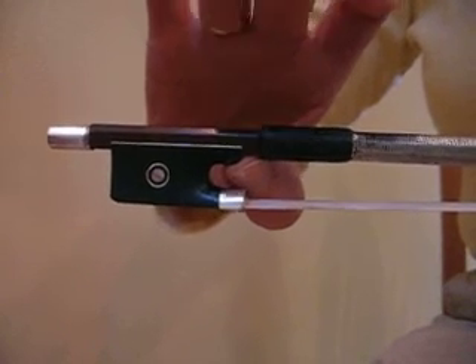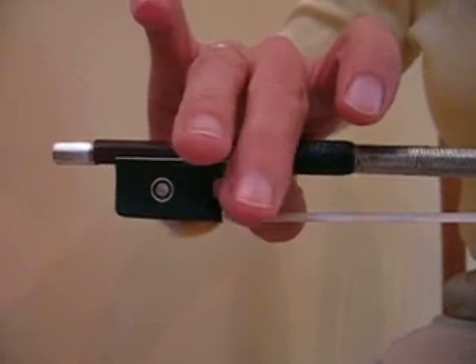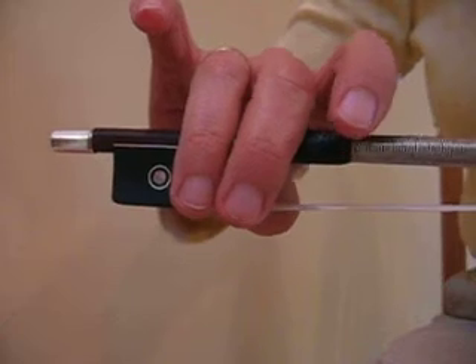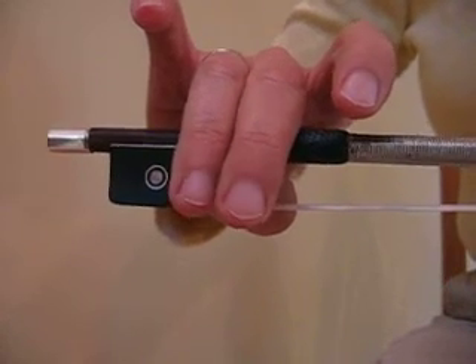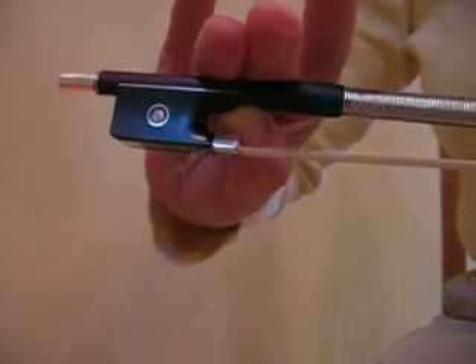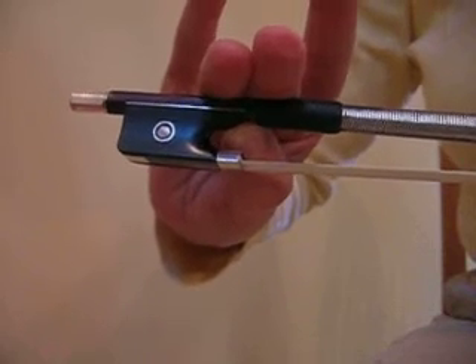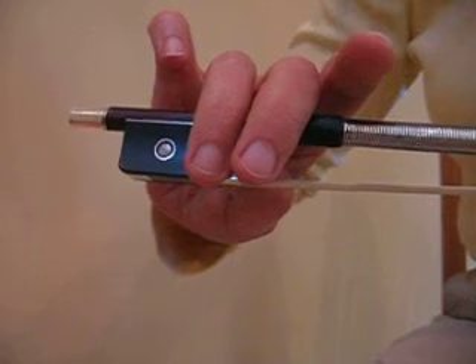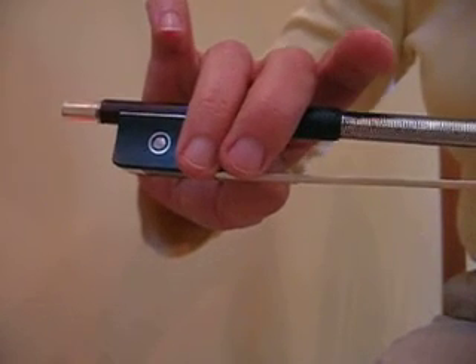I'm going to aim my middle finger to cover the thumb, and the ring finger just kind of tags along with it. The main contact point is right under there, and then the fingertips just kind of hang over there and cover up the thumb.